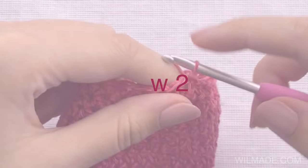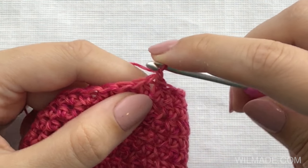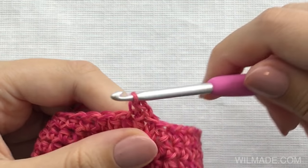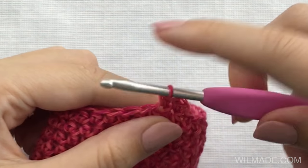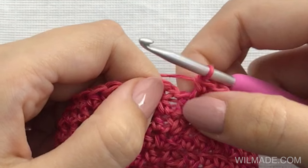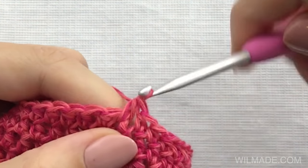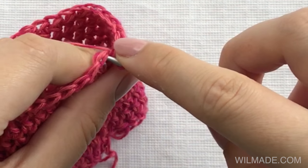For the second row, we will chain one instead of chain two, and we will not start in the first stitch like we just did — we will start working in the second stitch. We will work the last stitch in the first stitch that we skipped, crocheting the half double crochet stitch over the chain that we made. Then make a slip stitch in the first half double crochet stitch that we made.